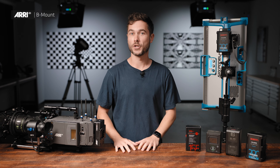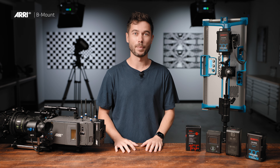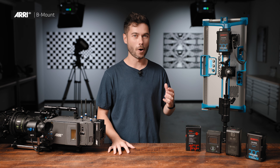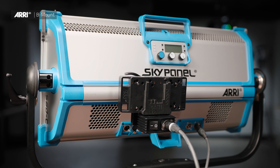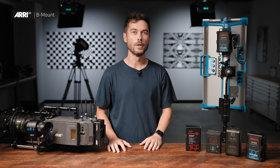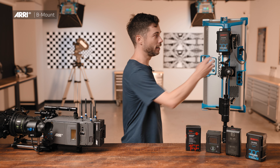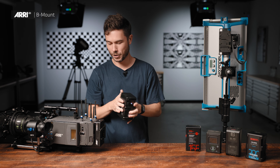Film production lighting is getting smarter and more power-efficient. Big HMIs and tungsten sources are being replaced all across the world by LED lights, and LED luminaires use a lot less power, which means we can run them on onboard batteries. B-Mount is perfect for this. The 24-volt power delivery and much higher amperage possible with the B-Mount standard means you can do a lot more with a lot less. For example, I can run this SkyPanel S60 at half power with just one onboard battery, and then run over and put it straight on my camera.